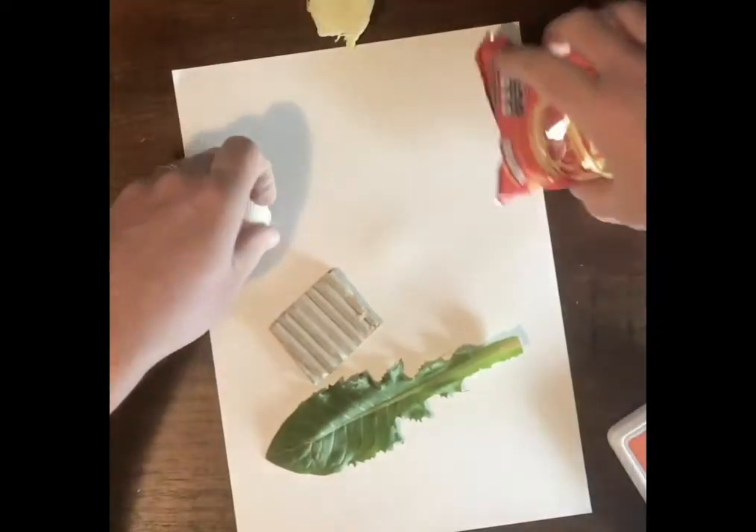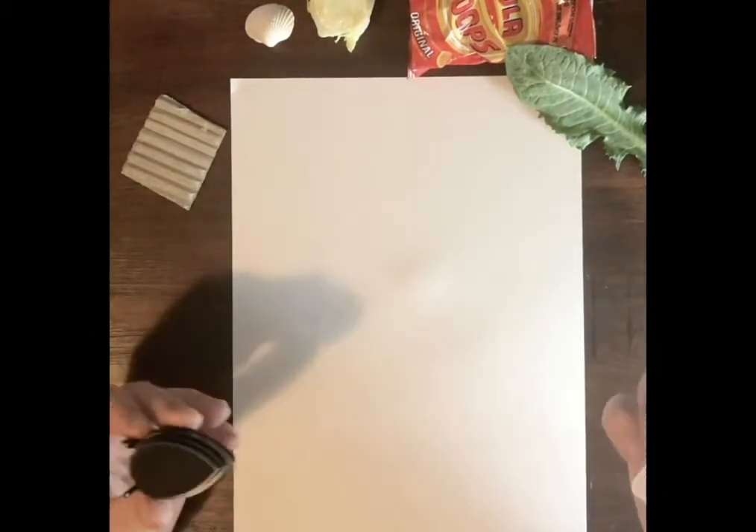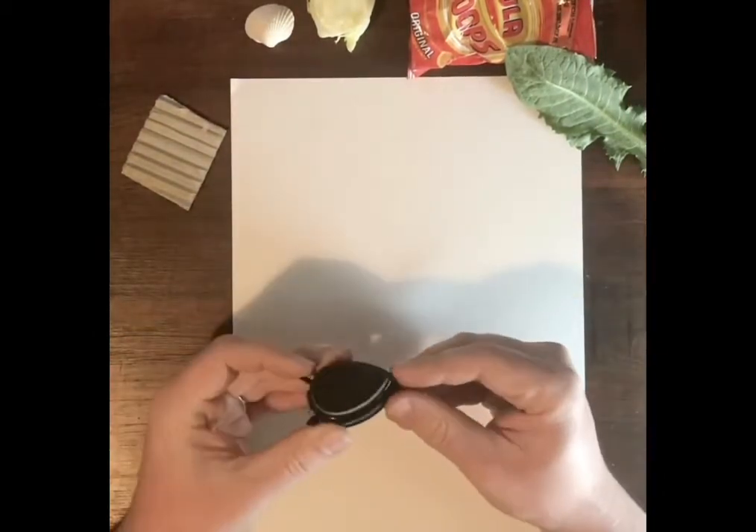I'm going to put them to one side, and I think I'll just use one colour for this one. I'm going to use this dark grey.